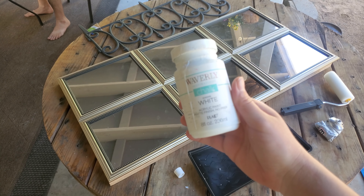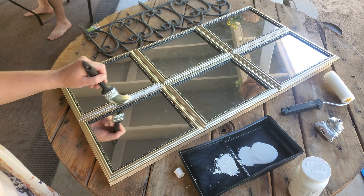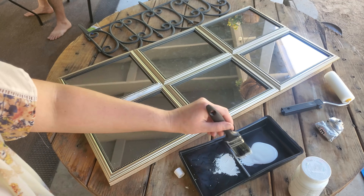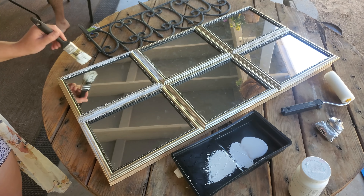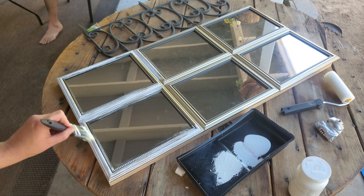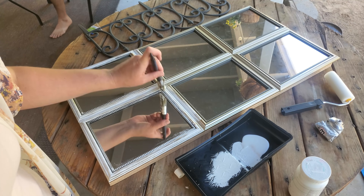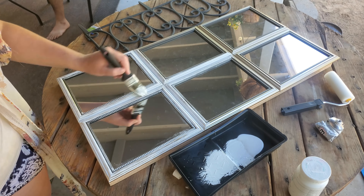I took some Waverly white chalk paint and began painting all of the frames. I find it easier to do it this way than taking all of the mirrors out, painting just the frame, and then having to put them back in. It's just a lot easier this way, and honestly I don't mind getting a little bit of paint on the mirrors — I think it adds to that shabby chic look.